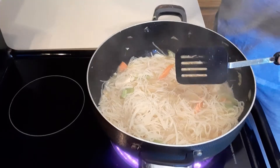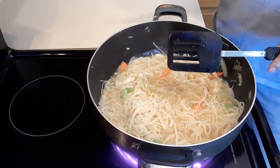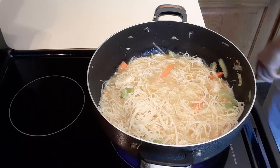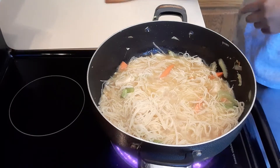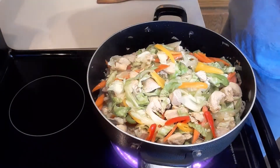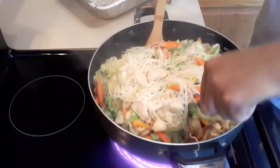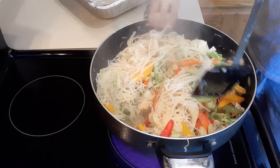I'm gonna wait for it to boil one more time and then put back our vegetables. Do not overcook your noodles because they will get mushy — that's how I cook. Now it's boiling, so I'm going to put back the vegetables and all the good stuff. Then I'm going to mix it in with the noodles, which are still not completely cooked yet — they take a little bit longer.